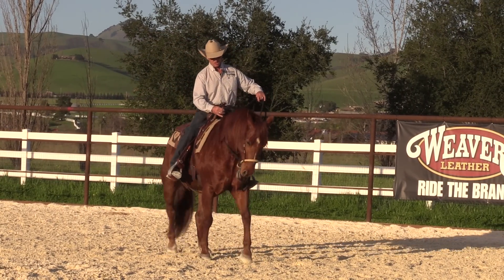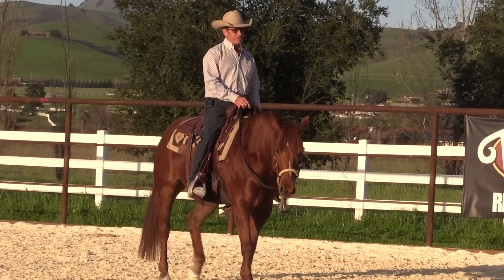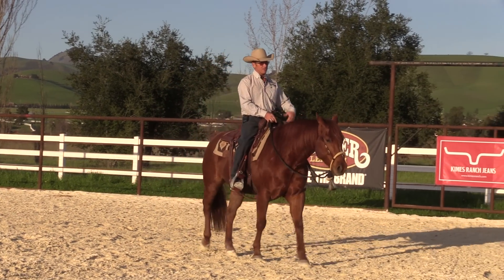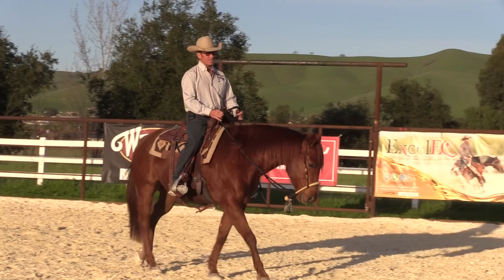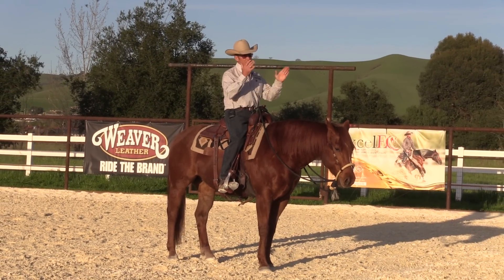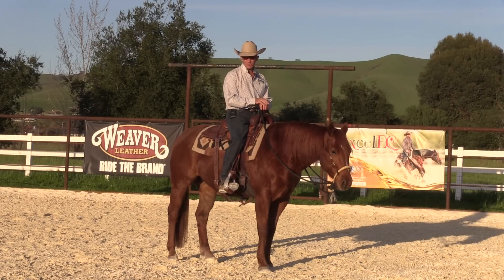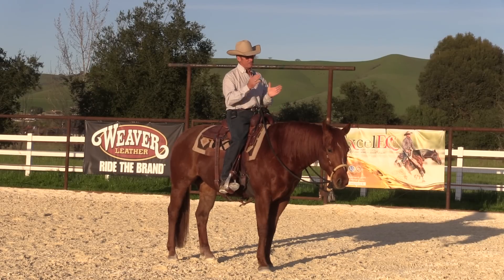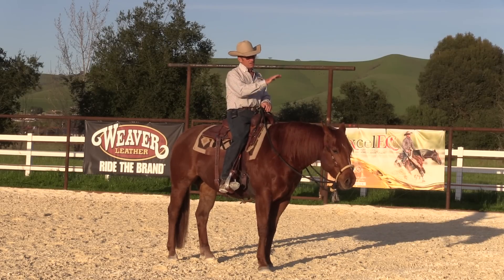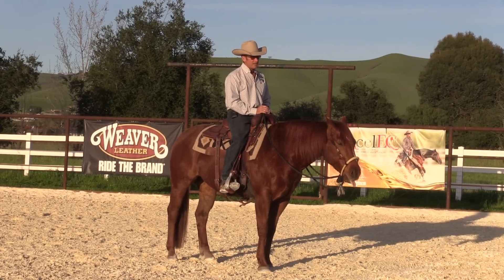Every time I have a problem with Bundy — which I don't usually — it's just things he hasn't learned yet. At clinics, people often have a problem and when I give them a fix, they say their horse can't do that part. So we try another approach and their horse can't do that either. You spend a lot of time going backwards to build a foundation before you can go forwards.